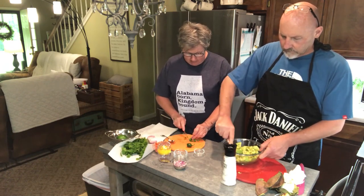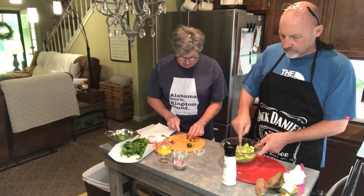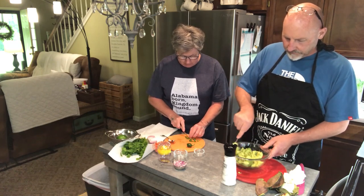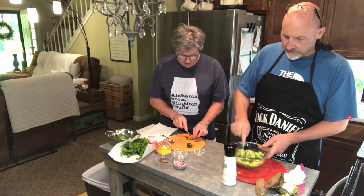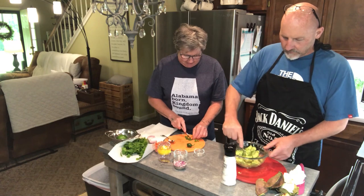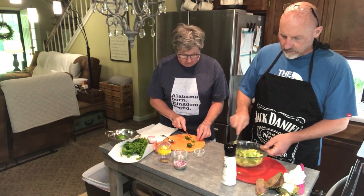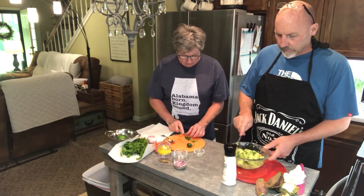Girls, get you a man that'll cook with you in the kitchen — it's so fun. Right now it is, if we don't kill each other before the video is over. Nobody may ever see this video. We love hard but we fight hard too — well, not really. That's a lie. We don't even fight much. We have intense discussions and you explain to me where I'm wrong and we get over it.